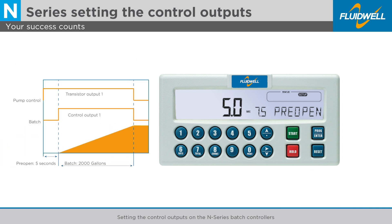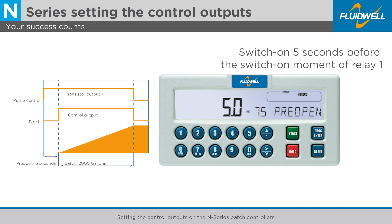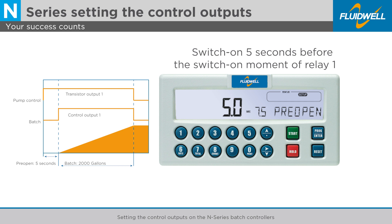Transistor output 1 is now set as pump control output. It will switch on 5 seconds before the switch-on moment of Relay 1, which is the start of the batch.